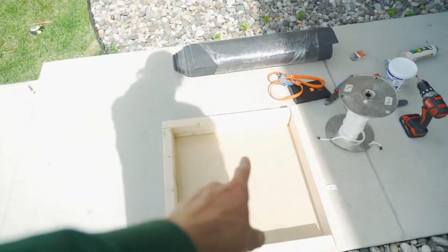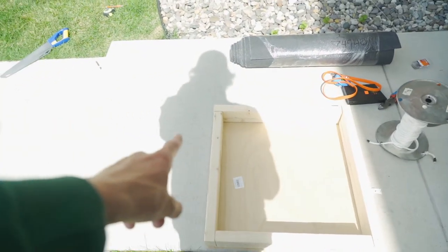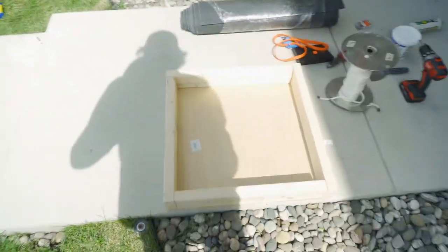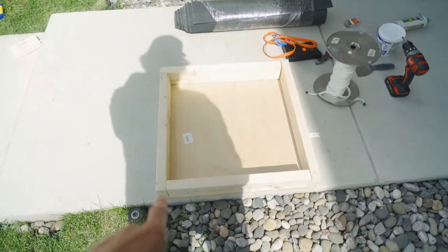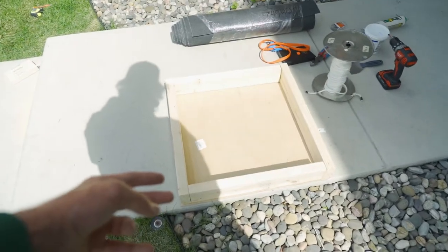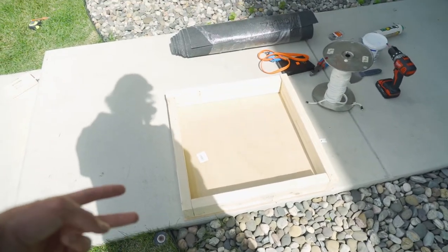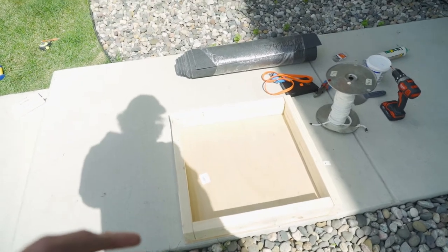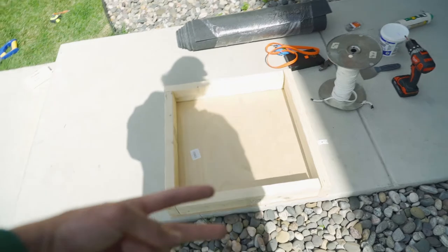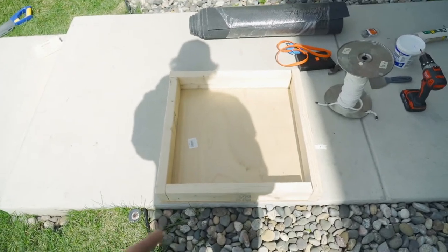It was 22 and three-eighths inches for that measurement, so I cut two pieces at that length. Then it was 20 and three-quarter inches for the last piece. Now we'll drill a few pilot holes from the top, drill the top pieces down, and then drill them into each side. Let's do that.